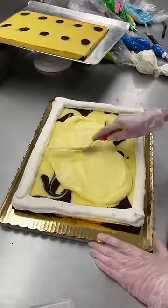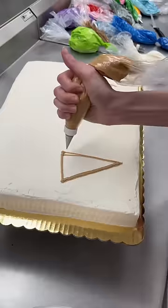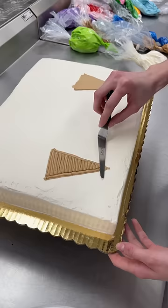We're making a really cute ice cream cake for a three-year-old. This kid is three years old and getting a filled custard cake. Could never be me.